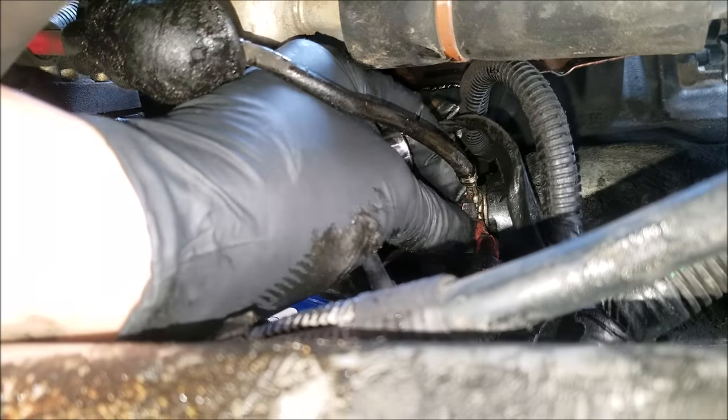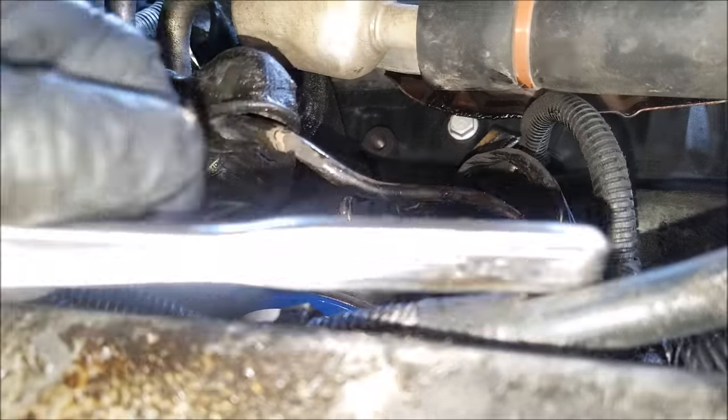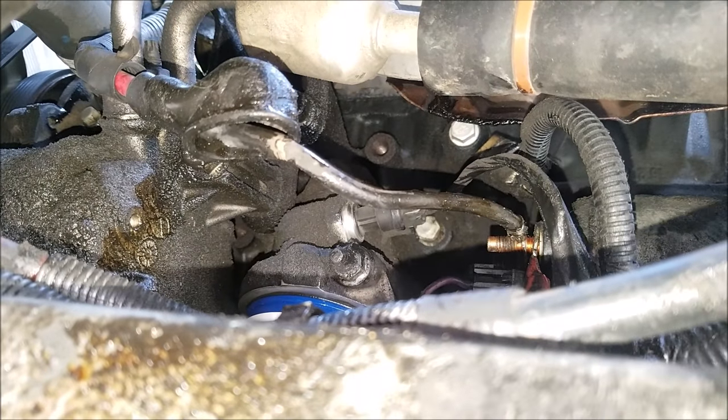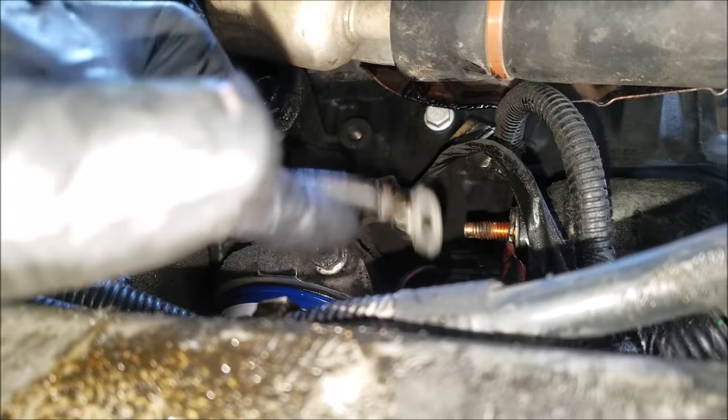Once you've got it loose you can remove the rest by hand. This starter terminal has two wires attached to it, so when reinstalling it you'll want to be sure to reinstall both.